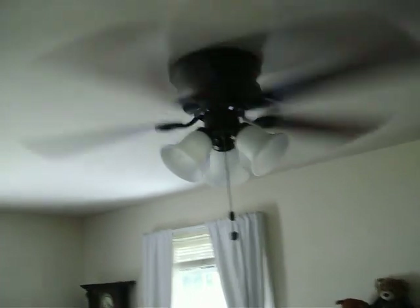That ceiling fan is also wired into my off-grid solar system. If I'm using the wrong terminology, just let me know — drop a comment.